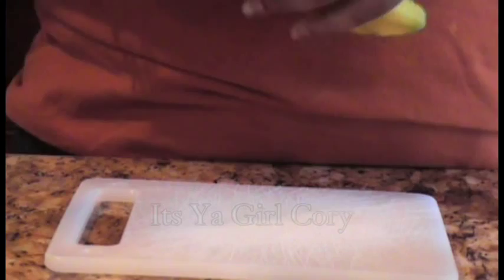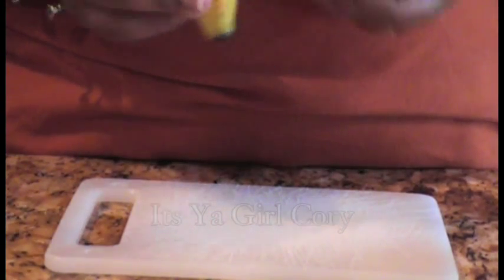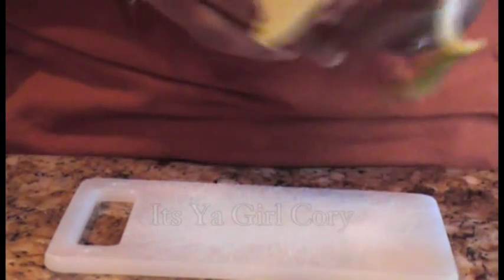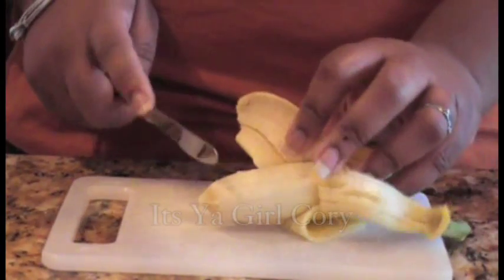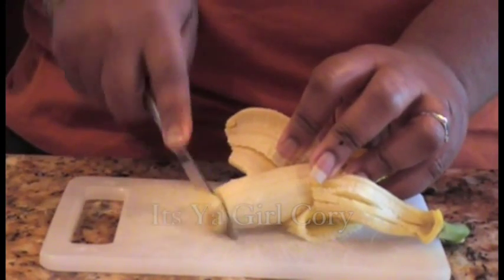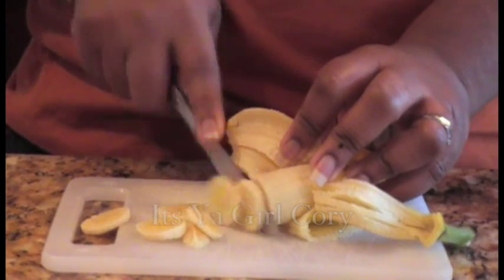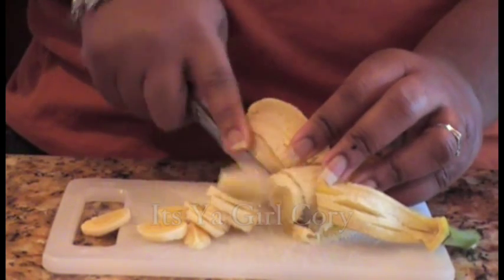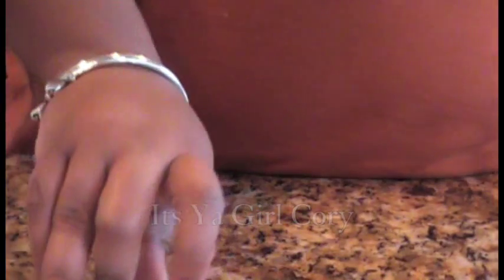Now for the banana part, just take a banana — depending on how many servings you have, that's what you want to go by. Just cut it into little pieces, maybe half a banana, and put that off to the side.